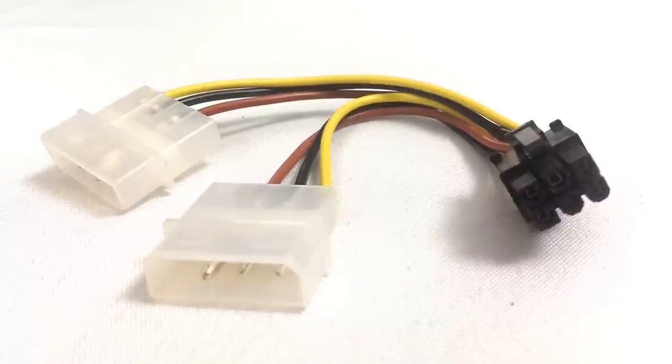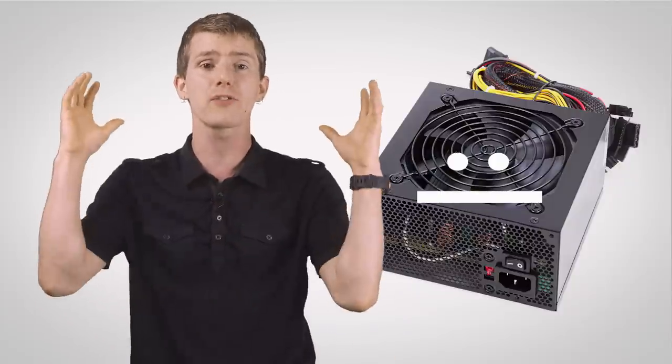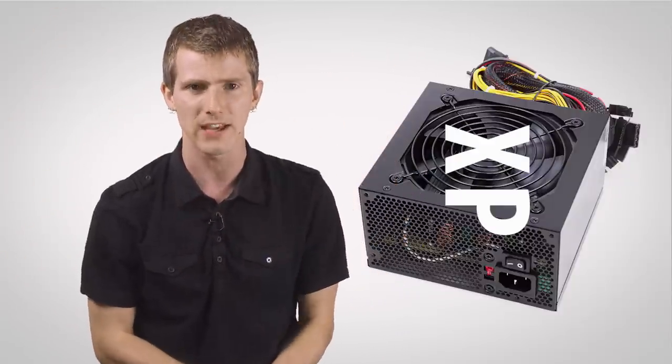These early multi-rail units were sometimes designed with an underpowered rail for the graphics cards, or not enough PCI Express connectors, which forced the user to use Molex adapters that were sharing with a bunch of other stuff. Either of which meant that the power supply would overload a rail and simply shut off in the middle of an intense gaming session.